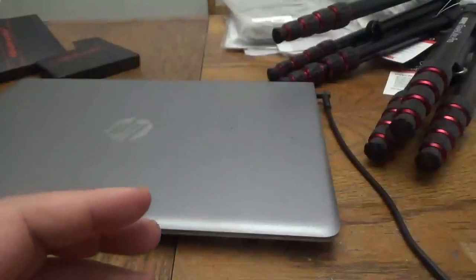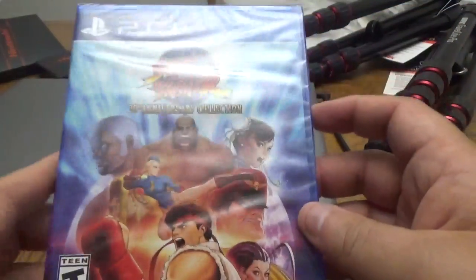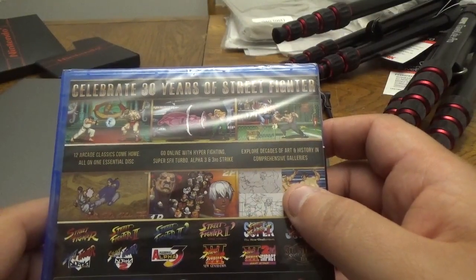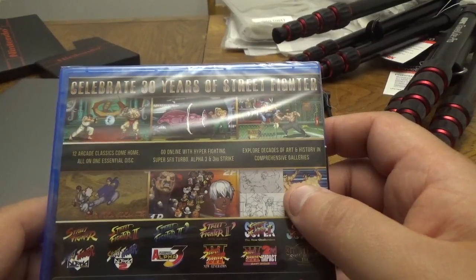I'm going to try it out and see how it works when I'm at work. But on to the PS4 games. First up, I picked up Street Fighter 30th Anniversary Collection from Capcom. Celebrate 30 years of Street Fighter — 12 arcade classics come home, all on one essential disc. Go online with Hyper Fighting, Super Street Fighter 2 Turbo, Alpha 3, and Third Strike.